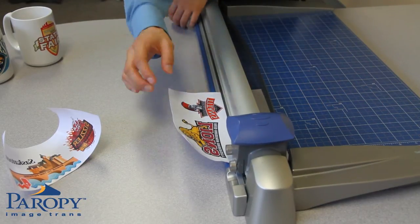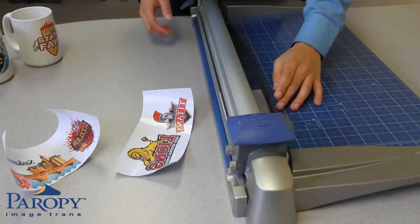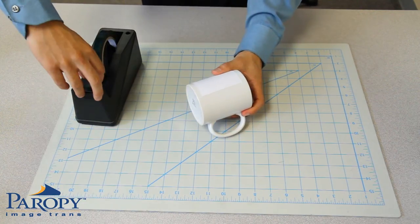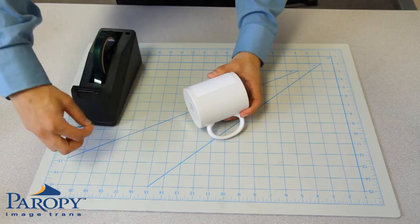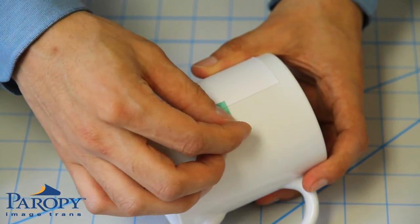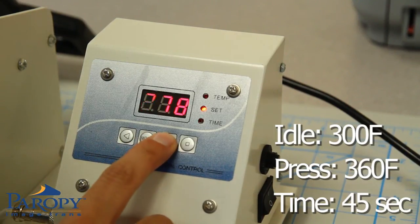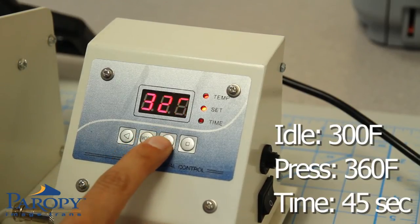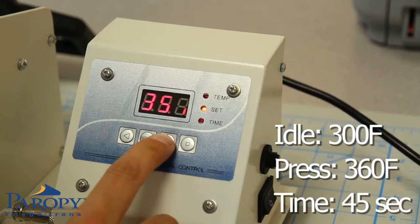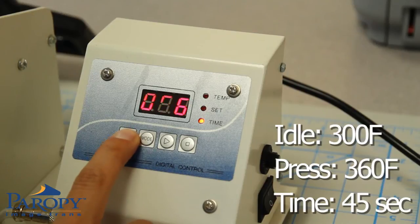After the image has printed, cut out your image using a pair of scissors or a paper cutter. Wrap the imaged paper around the mug and secure it with the heat tape. To image a mug, be sure to set your digital mug press to the following: idle temperature at 300 degrees Fahrenheit, press temperature at 360 degrees Fahrenheit, and press time for 45 seconds. Our instructions are specifically tested for Jotto's digital mug press.